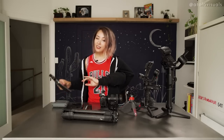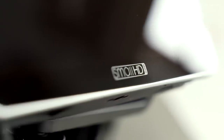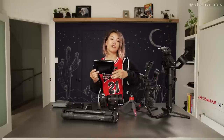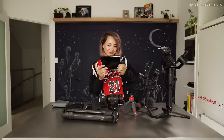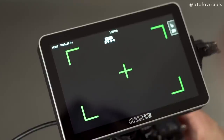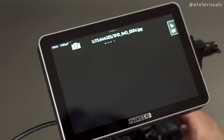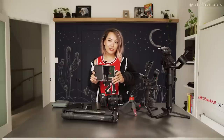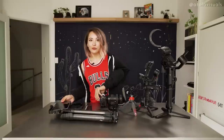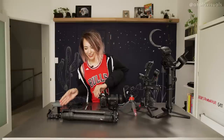For monitors, I've been using the SmallHD Focus five-inch for a long time, and then they came out with the Focus seven-inch, which I've been loving. On the back you can put two Sony batteries, and it's touchscreen — same features as the five-inch, but a lot bigger. I use it for my YouTube when I'm filming myself.